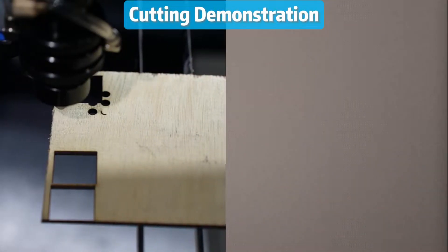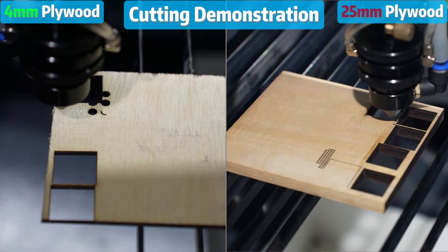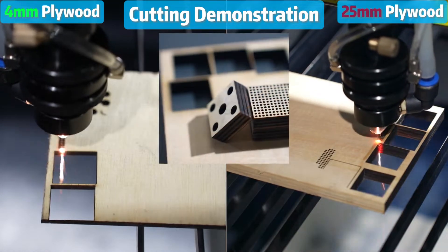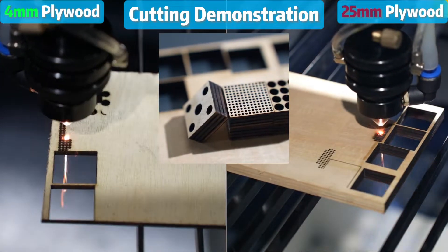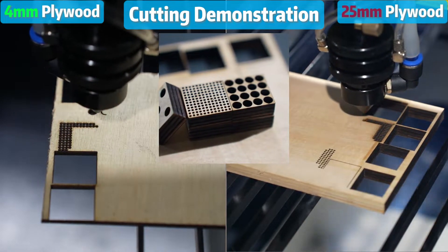On the left, we've got some 4mm plywood, and on the right, a whopping 25mm plywood. Unlike others, we are cutting uniform holes on these samples to show you the laser's precision and its incredible small curved cuts in action.